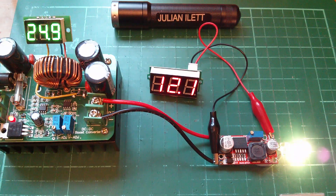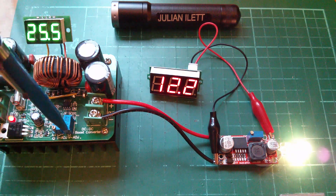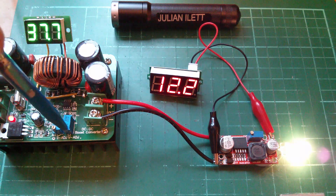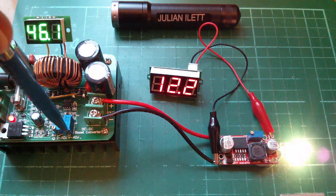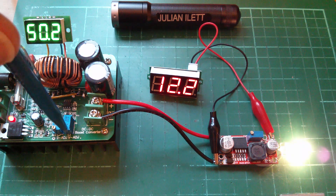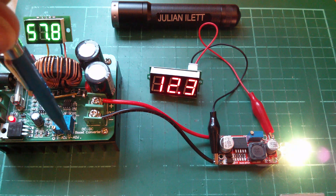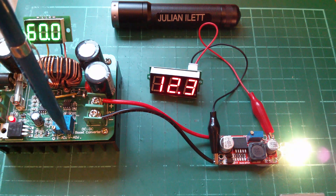So 12 volts out, 25 volts in. Let's start winding up the pot. 30 volts, 40 volts — 12.2 out now. 50 volts, 12.3 on the output now. And there we are: 60 volts.